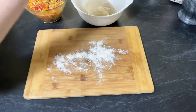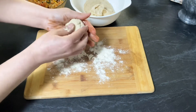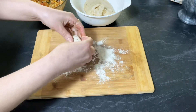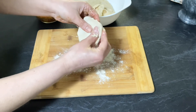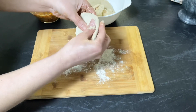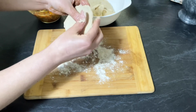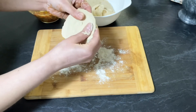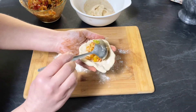Sprinkle some dry flour on the board. Take a small portion of dough and roll it into a round shape. Flatten it with your fingers by moving the dough in a circular motion — keep the edges thin while flattening. You can also use a rolling pin. Take a spoonful of mixture and place it on the dough.